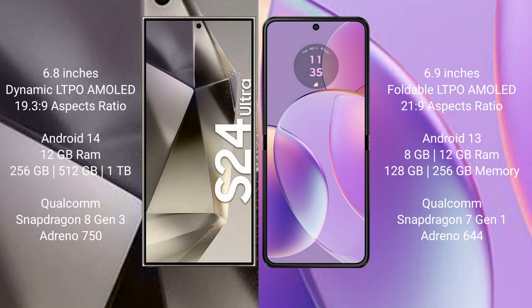Motorola RAZR 40 comes with 8GB or 12GB RAM and 128GB or 256GB internal storage, powered by the Qualcomm Snapdragon 7 Gen 1 processor with Adreno 644 GPU.